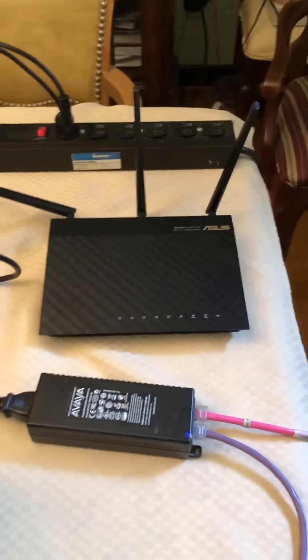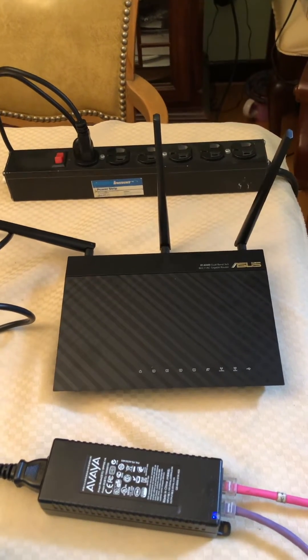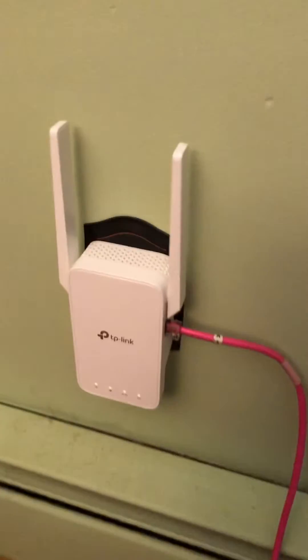We have an example here of an actual Wi-Fi router, which might be similar to what you have, and that communicates with the TP-Link extender. Thank you.